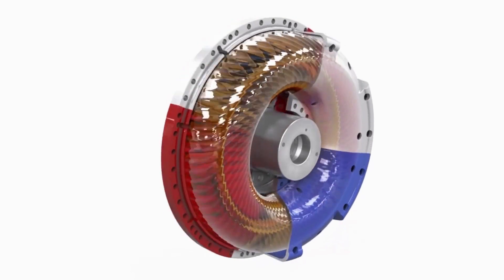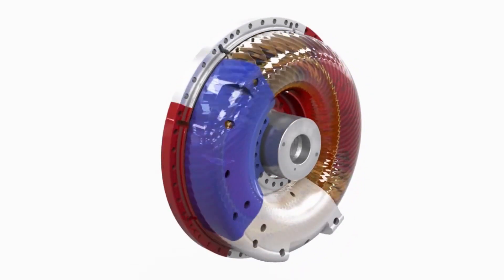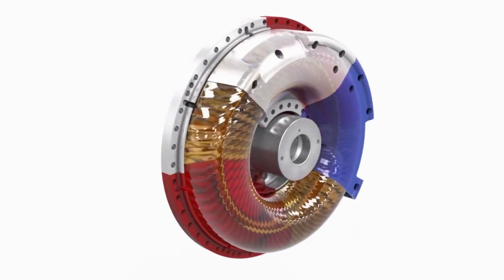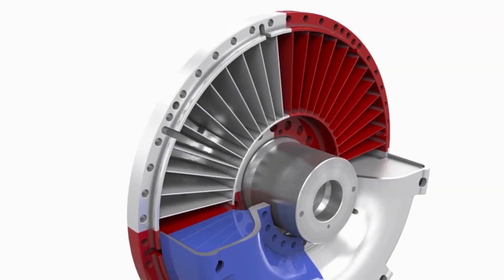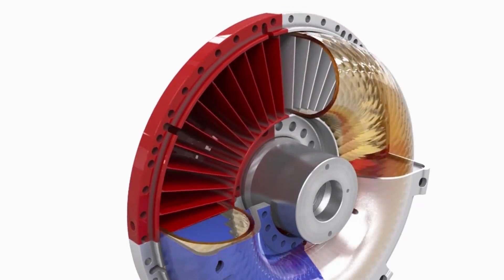The higher the input speed, the greater is the amount of mechanical energy transmitted from the blades on the pump wheel to the blades on the turbine wheel. The only connecting element between the bladed wheels is the fluid in the so-called working circuit.